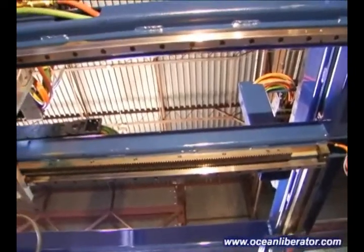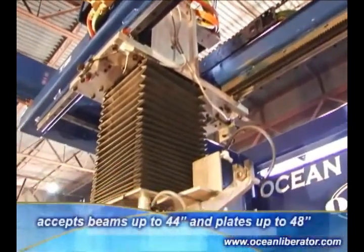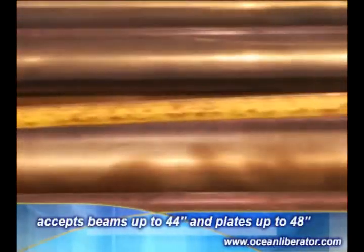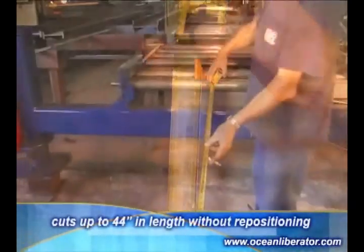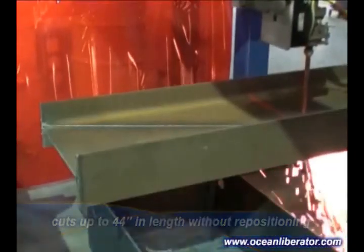The machine is supplied with a rigid heavy duty welded frame that supports the overhead moving gantry and accommodates profiles up to 48 inches in width and 28 inches in height. The cutting envelope allows for copes up to 44 inches in length without repositioning the material.